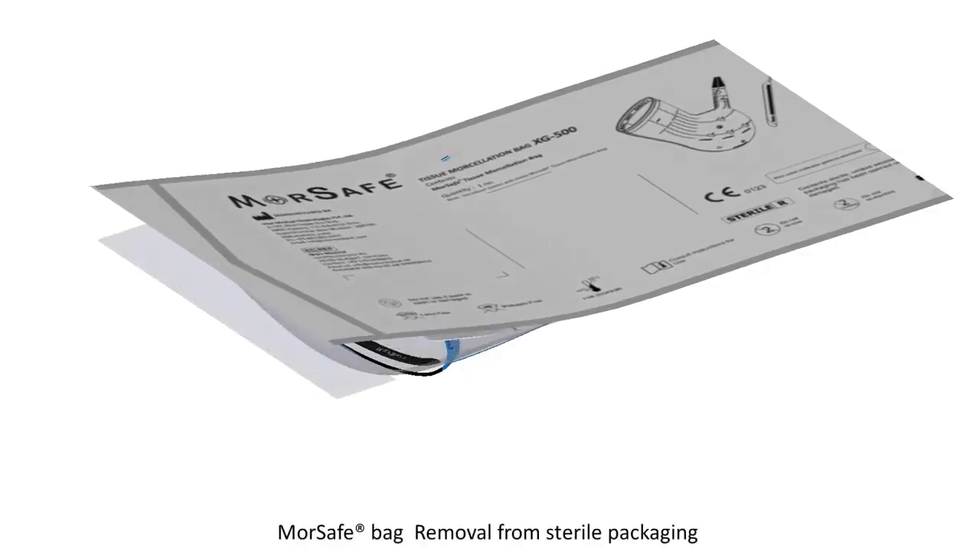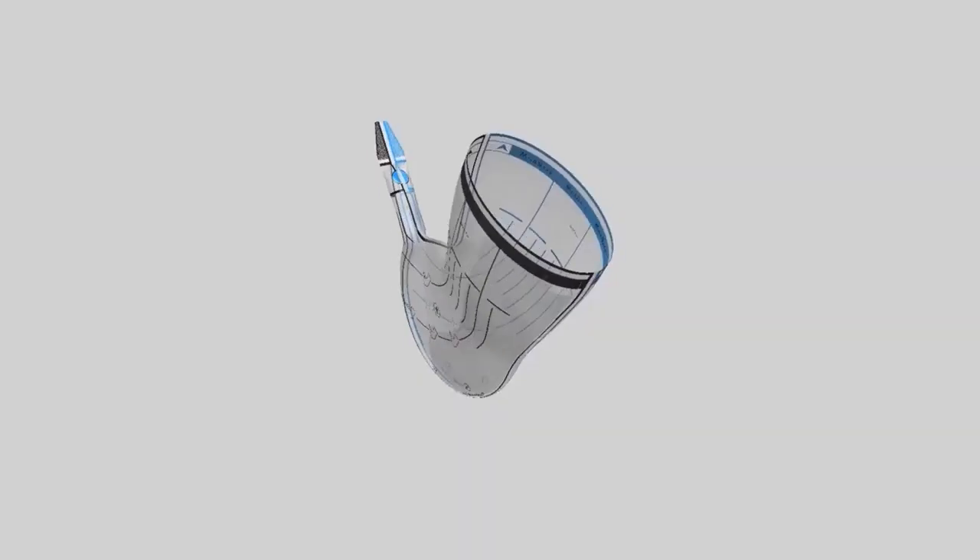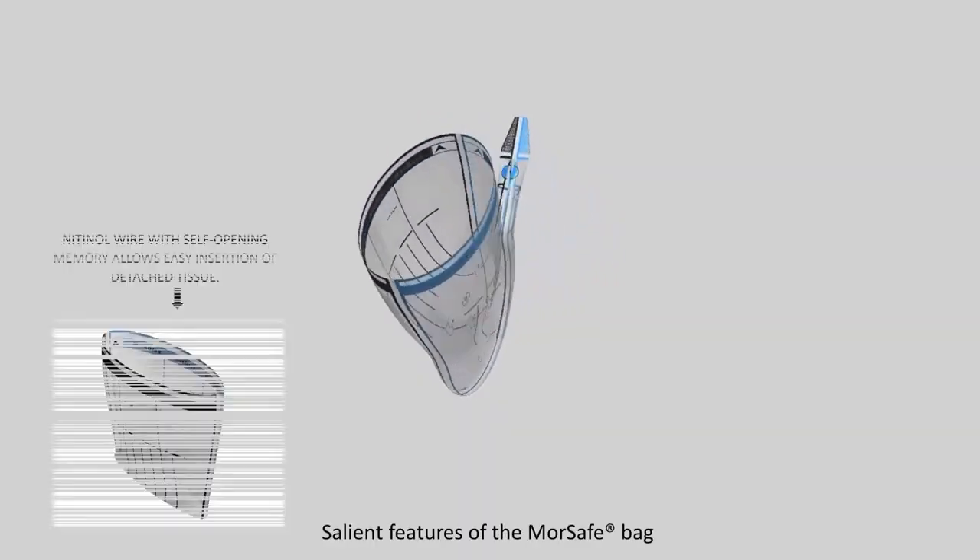MorSafe Bag Removal from Sterile Packaging: Open the sterile packaging of the MorSafe Tissue Morcellation Bag and place the contents in a sterile area. Salient features of the MorSafe Bag are as follows.